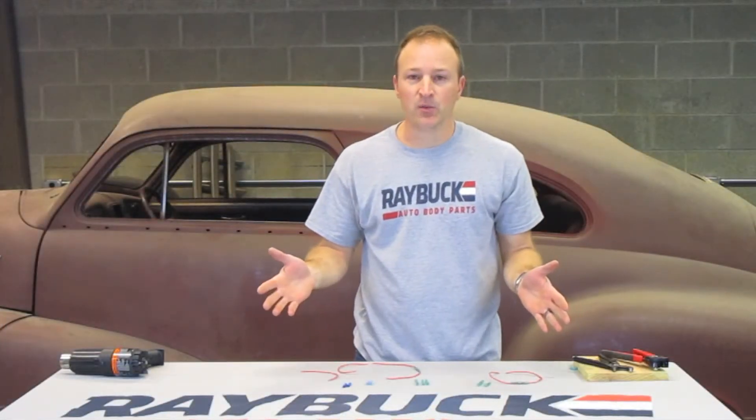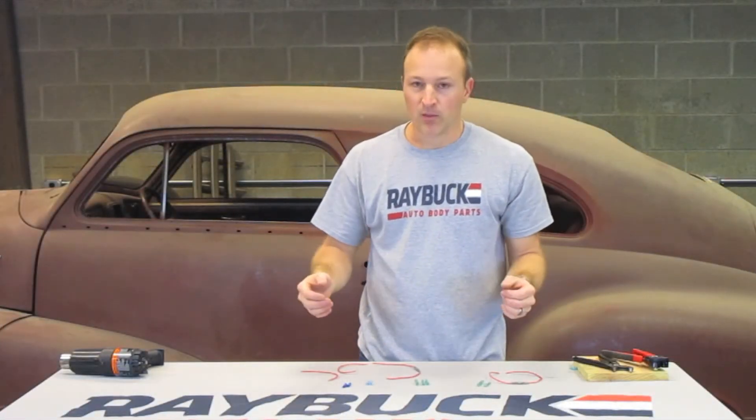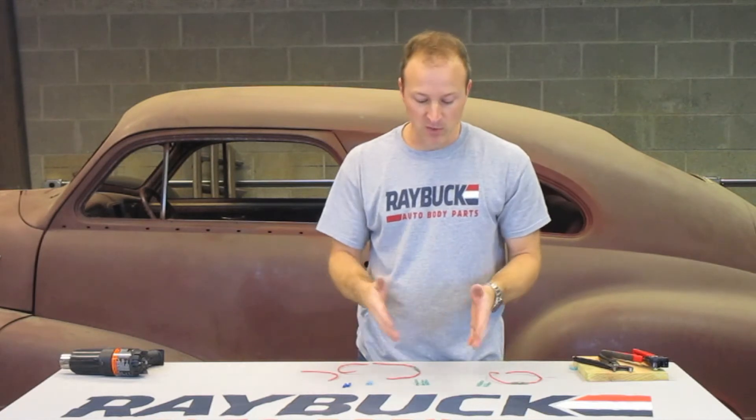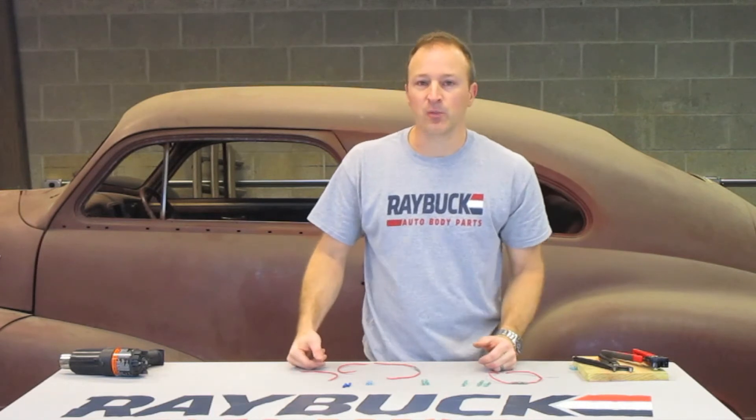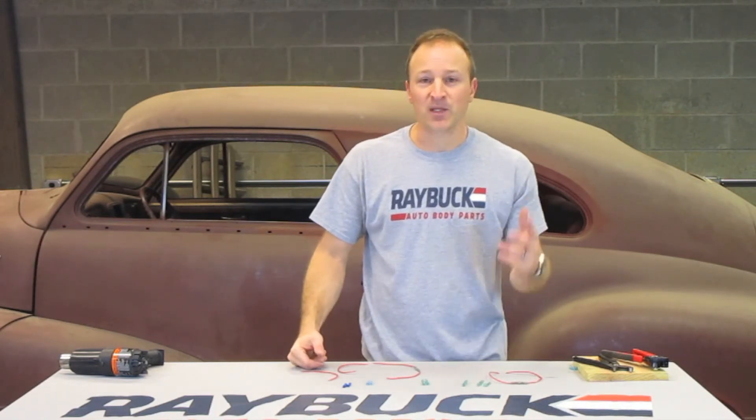And those are the different types of connectors that we have. Again, there's a bunch of different styles of connectors, but those are the four primary materials that the connectors are made of and how they're used. Thanks for watching.